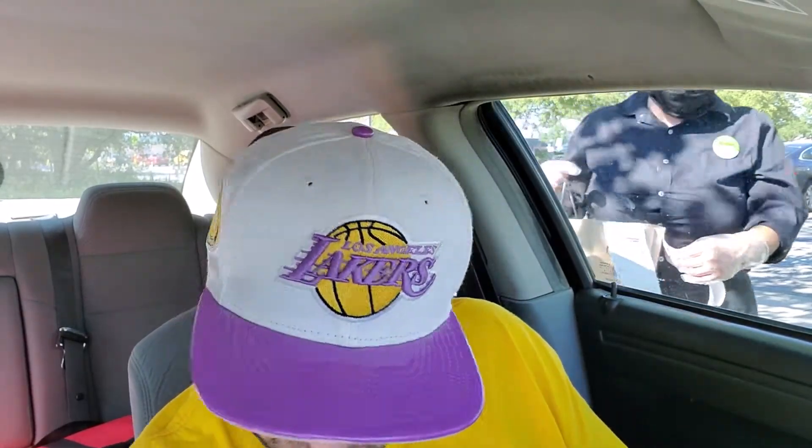I couldn't wait to open this bag of watches. Taking the staples out so I don't rip the bag — they usually just staple it shut. It's always heavy, but there's never anything good in there.